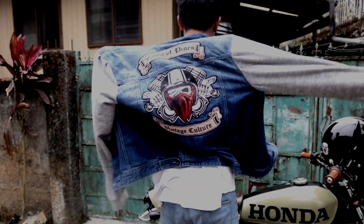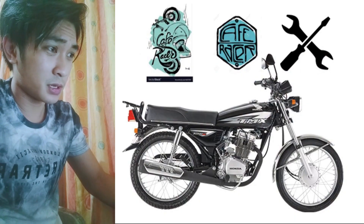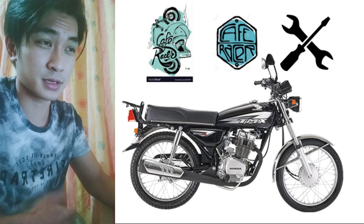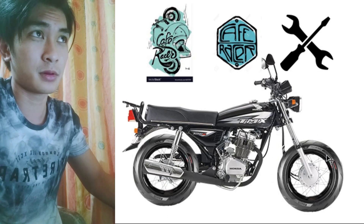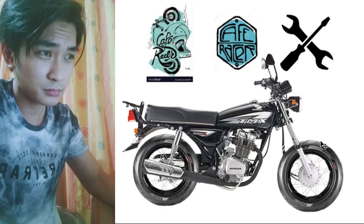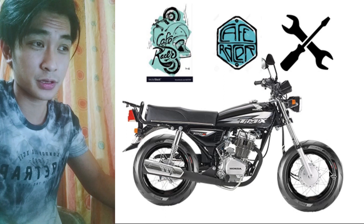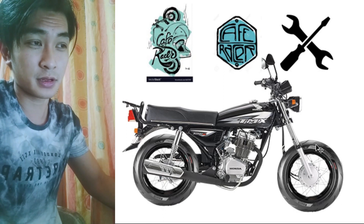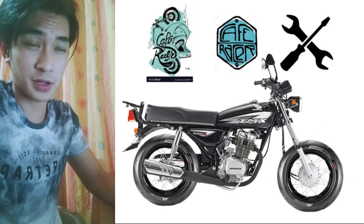The handlebars are from a Yamaha Fino and the side mirrors are stock. Now we're going to start with the stock TMX. I always change the tires first because it's the most expensive part. I choose Pirelli because for a tracker build, Pirellis are the most affordable and one of the best performing tires for me. In real life, use only 100 for the front or you can change the fork to a bigger one to fit sizes like 110.